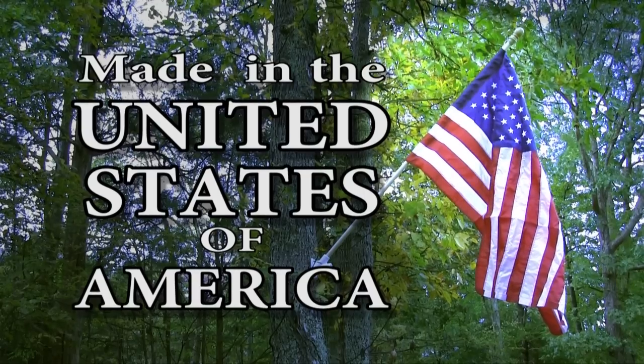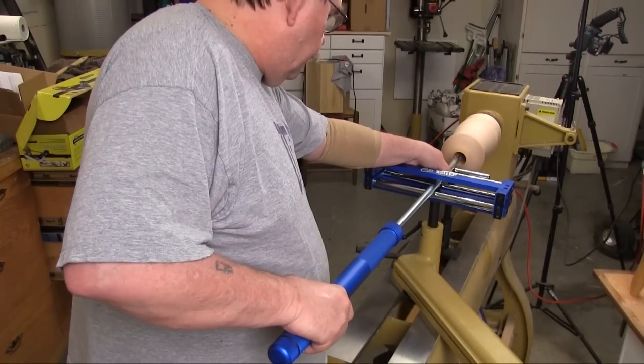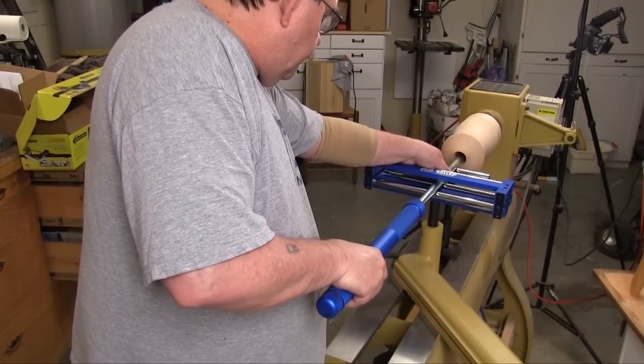This product was made in the United States of America. Carter claims that their hollow roller vessel turning system is easy enough for the beginner. Seeing as how I've blown up every hollow vessel I've tried to turn with my gooseneck tools, I think that includes me.